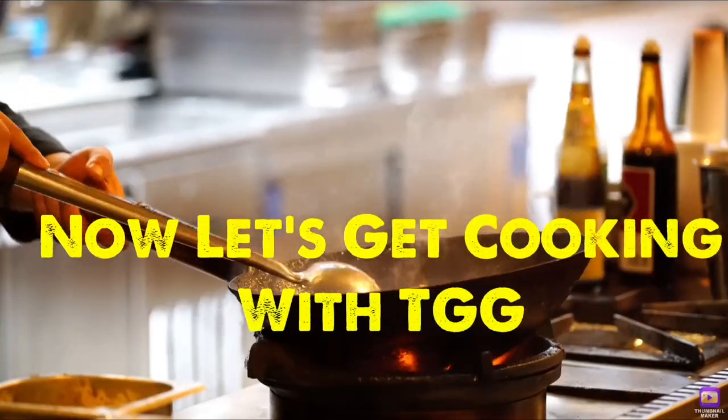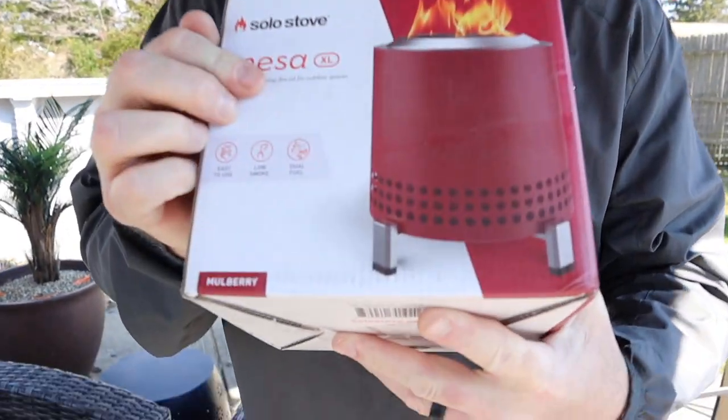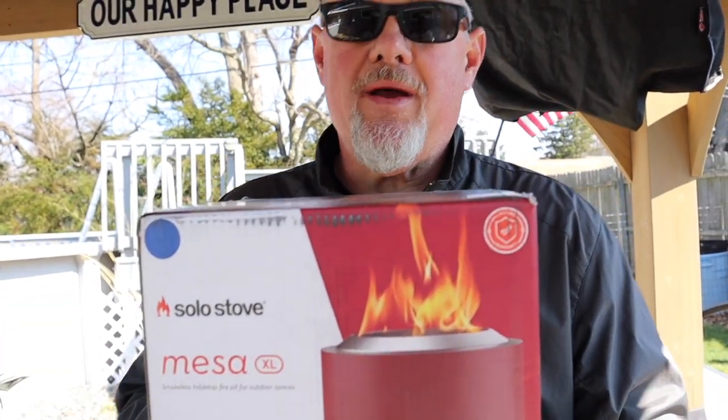Welcome back! Now let's get cooking with TGG! Today we're going to unbox the Solo Stove Mesa XL. This is the XL unit. We're going to open it together, put some wood in, light this thing, and enjoy it.